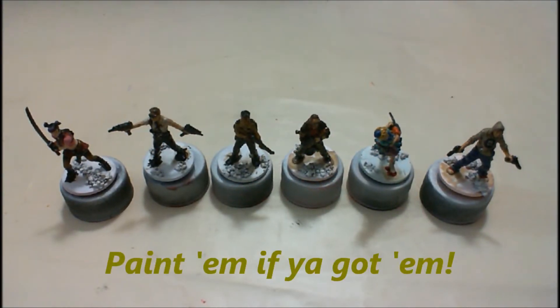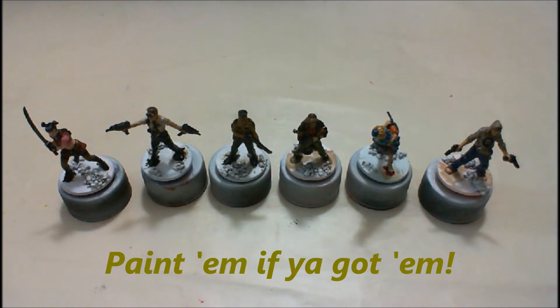10-hut. Hi guys, General Splatton here. Got an update on the New Year's Painting Challenge.